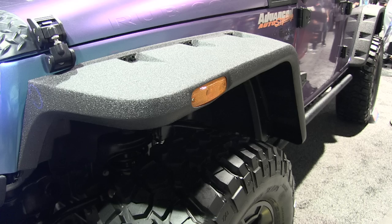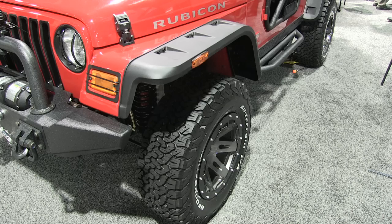Hey, Rob here for Quadratech.com. I'm with Pat here at Rugged Ridge. We're checking out some flares that you guys have. Yeah, we've had very good success with our Hurricane Flares program for the JK platform. This year we're introducing the Hurricane Flares for the TJ. A lot of people have been asking for this. Awesome, yep. So now it's available.